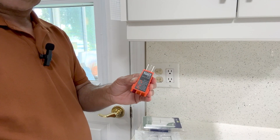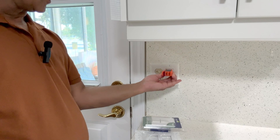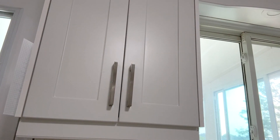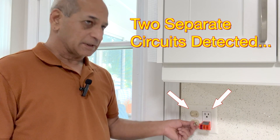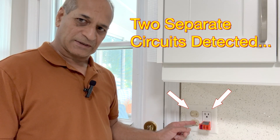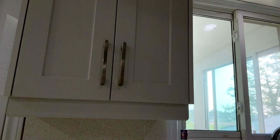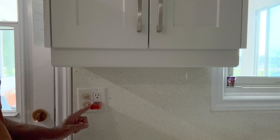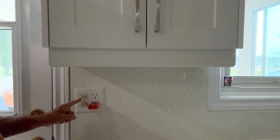Using the Klein Tools receptacle tester I can check that the power is on in this receptacle. I will now go down and turn off power from the circuit breaker. The power from the receptacle is off now, but the light did not turn off — that means the light is on a separate circuit. I will have to turn that off as well. Now the light is off and the receptacle is also off, so there should be no power in either circuit. We are ready to proceed.